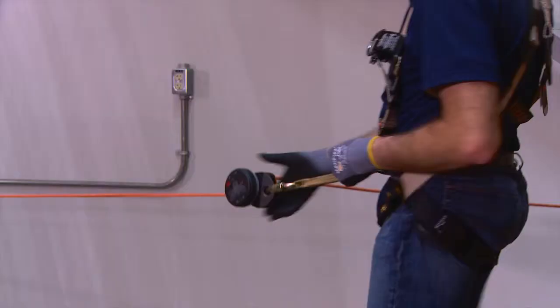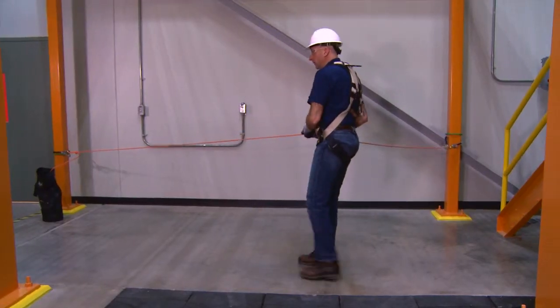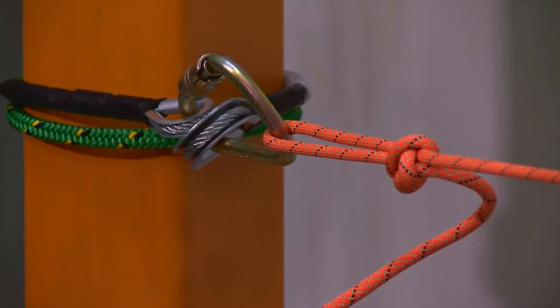Use the other end of the rope, or if necessary shorten the working length of the rope by tying a secure knot, and attach to a suitable anchor point at the opposite end of the work area.